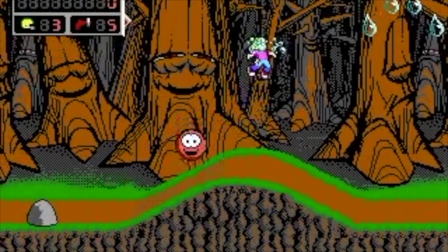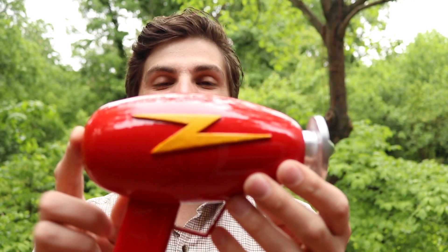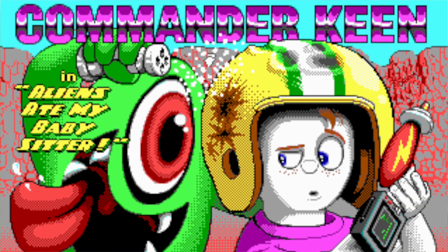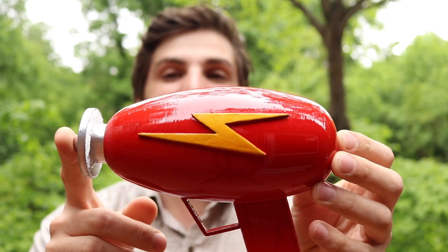How's it going, 3D printers? Andrew Sink from 3D Central here. And if you're a fan of early MS-DOS video games like I am, you've probably heard of Commander Keen. That's because it's a really classic id Software early MS-DOS side scroller. Today I'm going to show you how I made this — Commander Keen's Ray Gun from the cover art of Aliens Ate My Babysitter, which was one of the last Commander Keen games that id Software made.